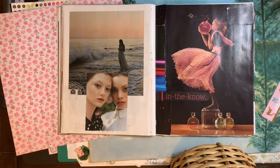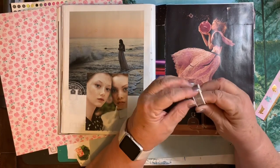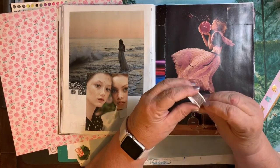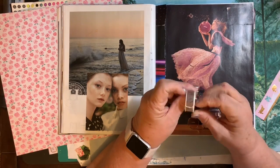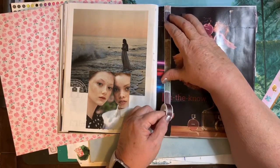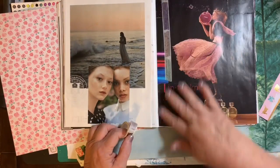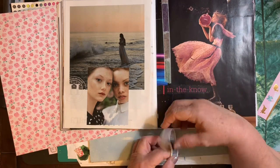And then the girls on the other page have such fresh, clear skin — lightly freckled — and just seemed so pretty. And I love the lady standing there by the water. Just every page just seemed fun.